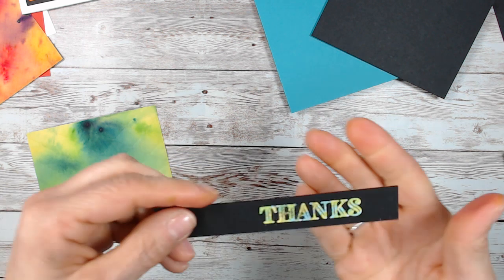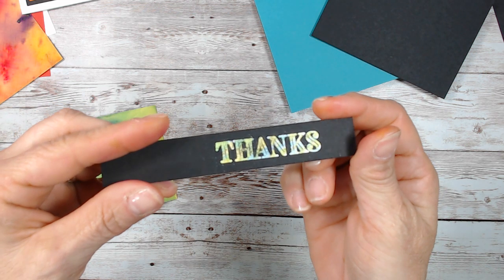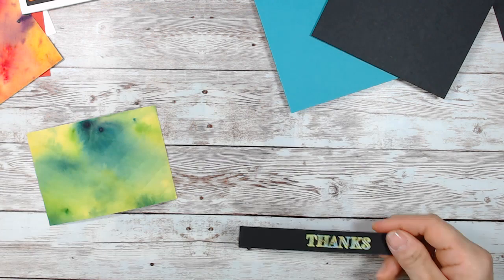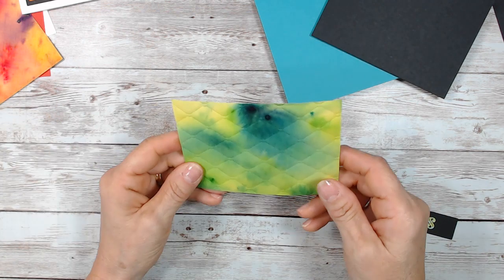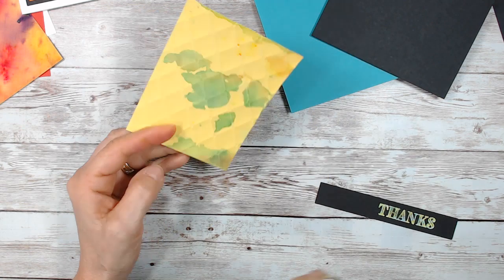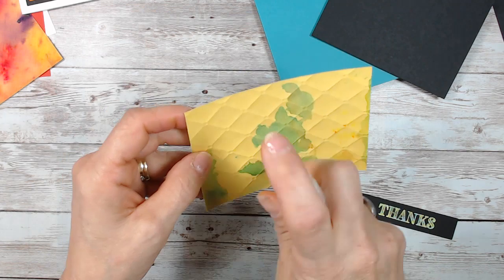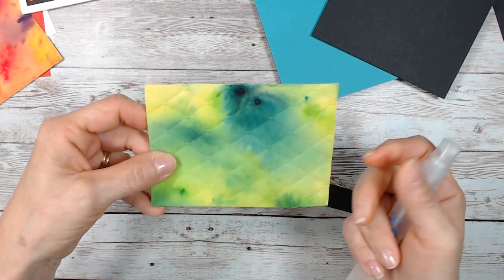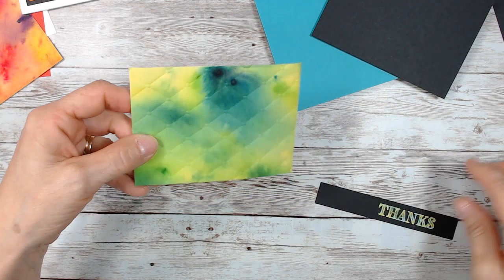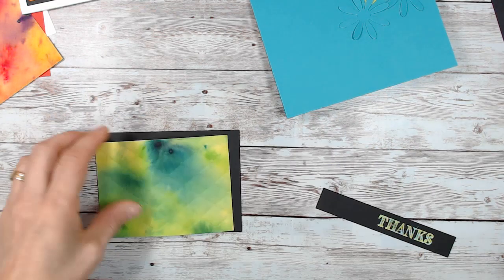Let me share that close-up — can you see all those colors there? Another thing: if this is already dry, you can always mist the back of it and then emboss it. That's going to make your embossing go deeper.